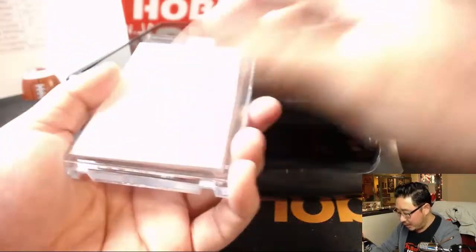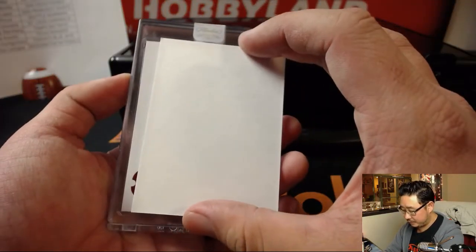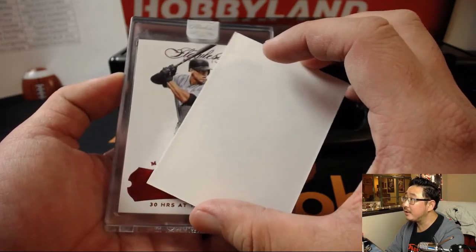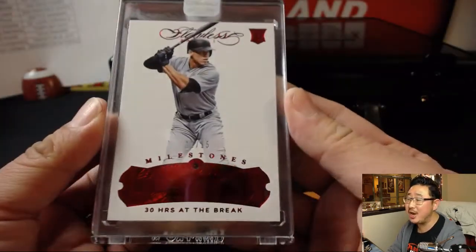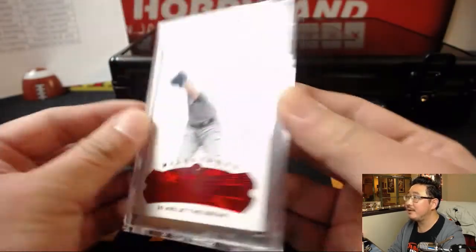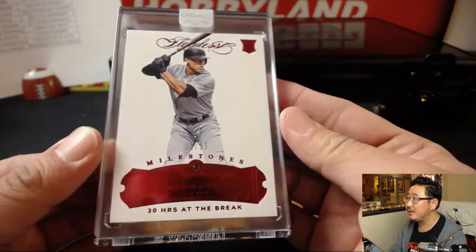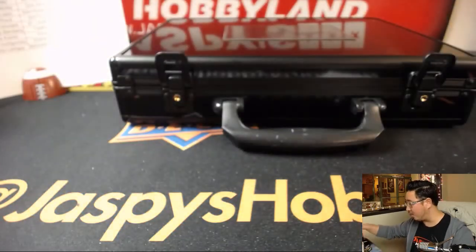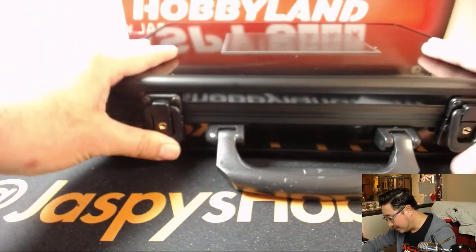Remember folks, we've got the second half in the store at jazbeeshobbyland.com. And the one in the middle — Aaron Judge, another Yankee. 11 out of 15 Milestones, Ruby, 30 home runs at the break. Aaron Judge — that is strong. Another one for Mr. LT.